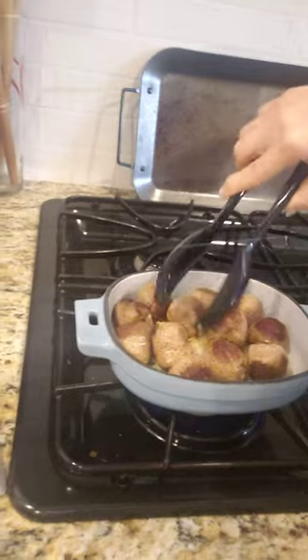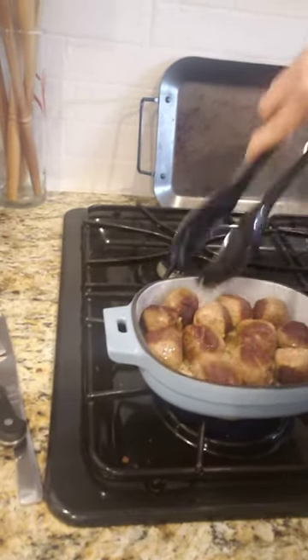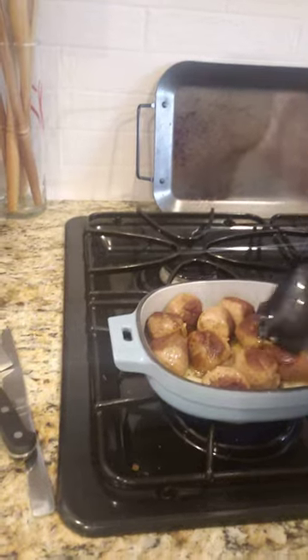Look at these beautiful, beautifully seared balls right here. Look at that. They're so pretty. So proud of myself. I did that and it's totally not on purpose. So you could do that too. You could totally do that.